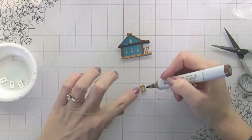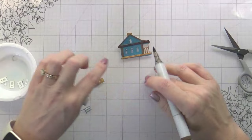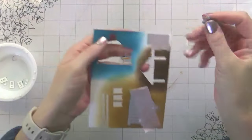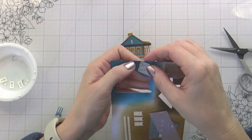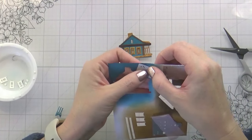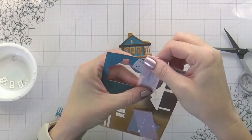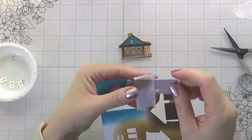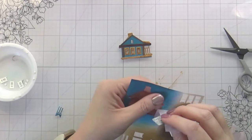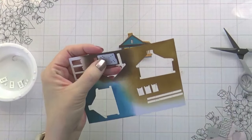I started adding in some shading before I realized that I was missing a piece. Here's the piece I was missing — it does the trim for the top window and then the bottom three windows. Originally I thought maybe I'd do it out of blue, but ultimately I decided to do it out of the Ground Espresso, the darker brown, because I want the top window to have brown trim. So I just switched it — it was fine, no big deal.